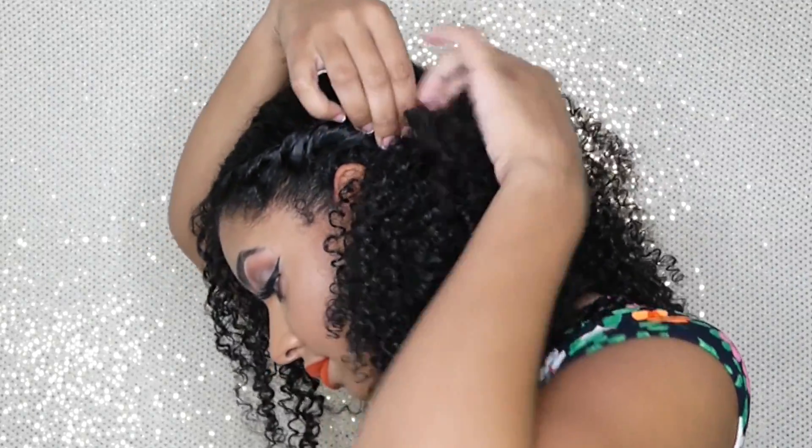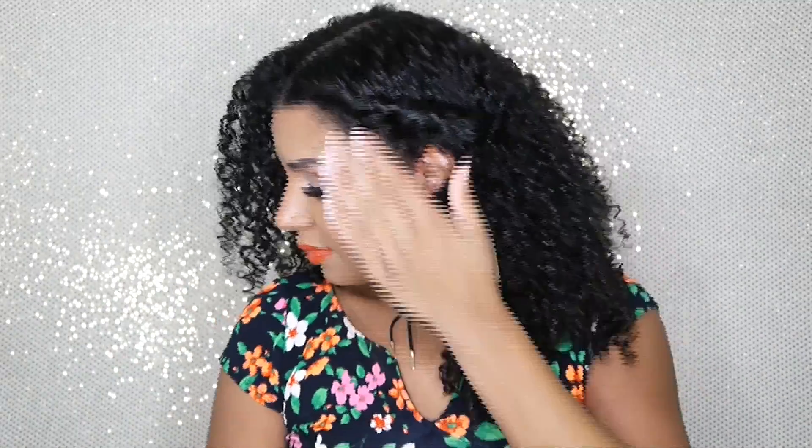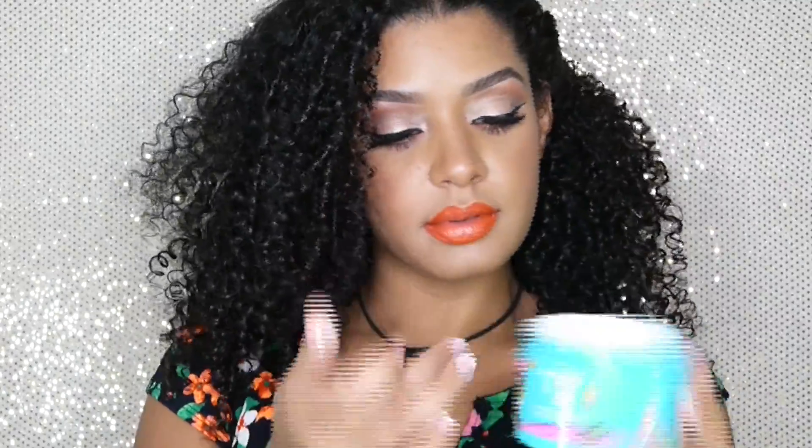Starting with one side, I'm going to start twisting my hair all the way back to behind my ear. Then taking a bobby pin, I'm going to secure it in place. This is what the one side looks like, and now I'm moving on to the next side.